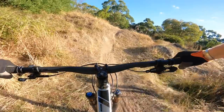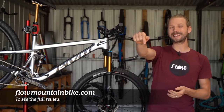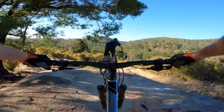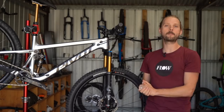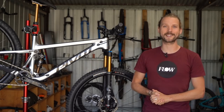If you'd like to read the full review of the new Pivot Trail 429, click the link in the video description below to take you through to the full review over at flowmountainbike.com. If you've got any questions about the Trail 429, drop those in the comments below and give us a thumbs up if you enjoyed this video. That's it from me, guys — I'll see you next time.